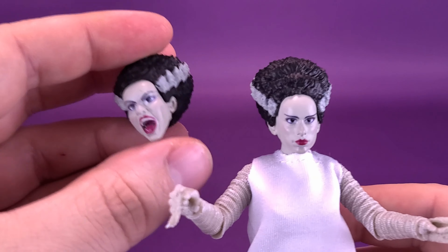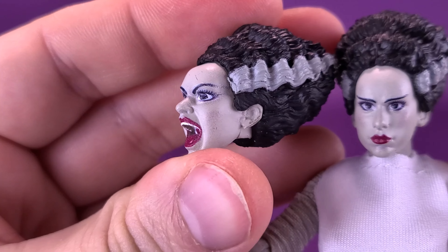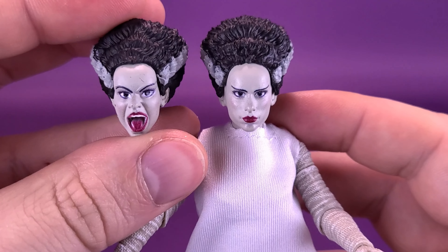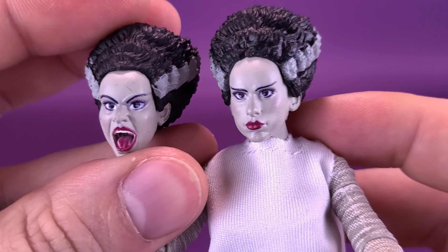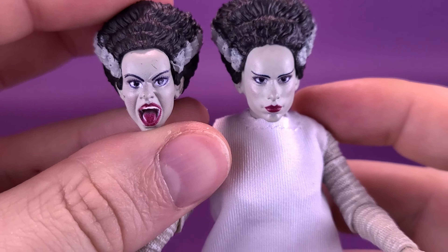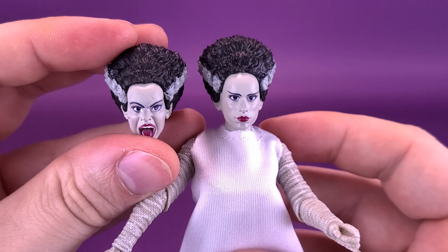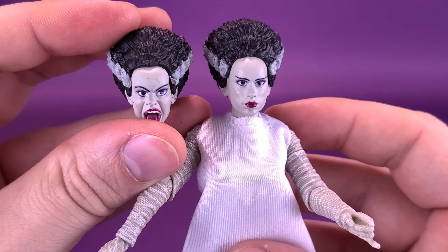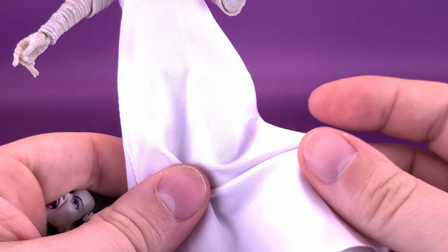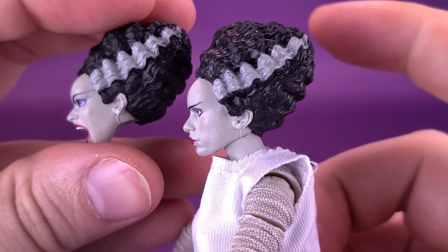The figure also comes with a swappable head sculpt. You can see the difference between the two — one is definitely after she's realized who her husband's going to be, so she has a more shrieking look on her face. The resemblance to the late actress Elsa Lanchester is sort of there; I think Elsa had a slightly more elongated, narrower face, but it's pretty good. The neck seems a little on the shorter side, but when it comes to Bride of Frankenstein figures, they always seem to be cursed — there's always something really wrong with them. I'm actually pretty happy with this release from Jada Toys. She does have the longer dress, and there are the two different head sculpts with the notable bride feature of the very long-looking hair in the back.